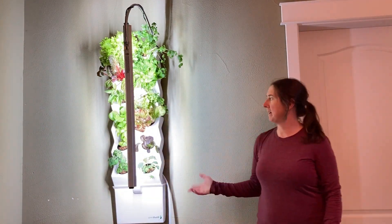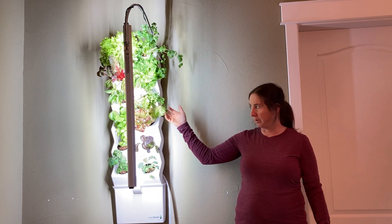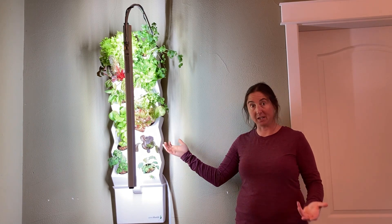The only other maintenance thing I've done is always pruning off any yellow or dead leaves. That just helps the plant produce more leaves that we can harvest.